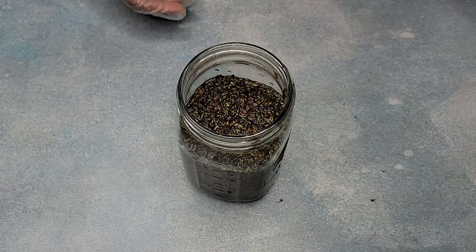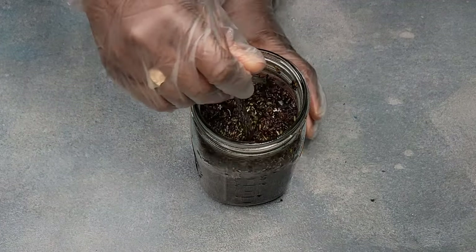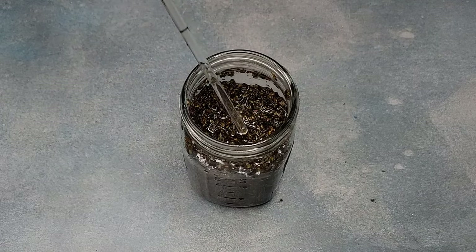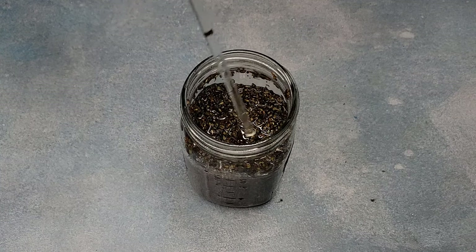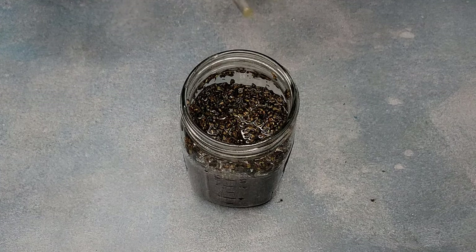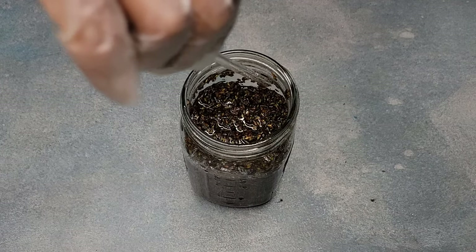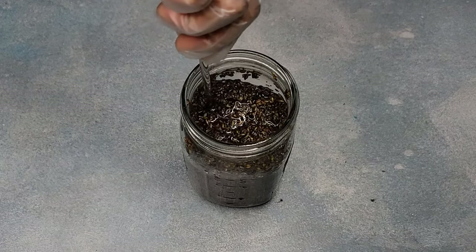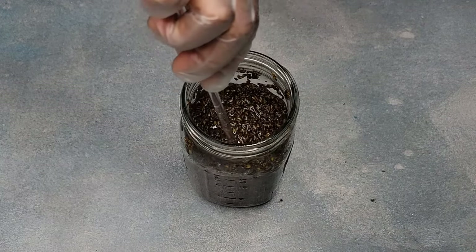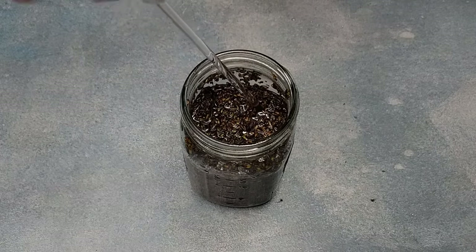Once the oil is cooled, remove it from your double boiler gently. I usually stir it to mix the herbs with the oil before I separate it. Some people might say don't put anything inside it because you don't want it to go bad quicker, but this is for me, so I'm using it. I stirred it because I did put a little more oil than needed, so there was some extra at the bottom. Mixing it ensures I can evenly pour it out.